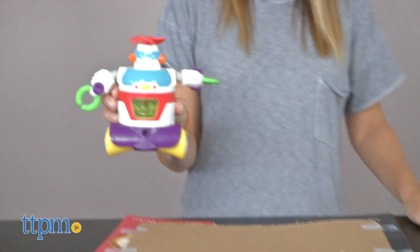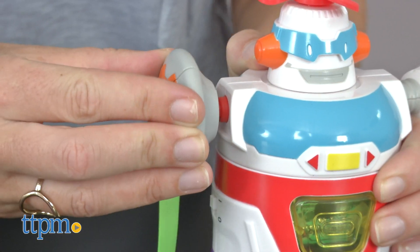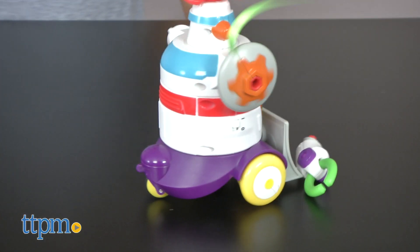Recommended for ages 3 and up, this is a fun beginner STEM set that offers hands-on play. We found the plastic pieces easy to snap together, though some 3-year-olds may need help from an adult to make sure they're securely on.